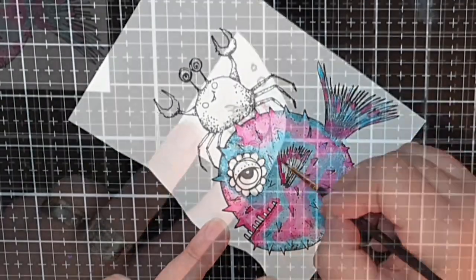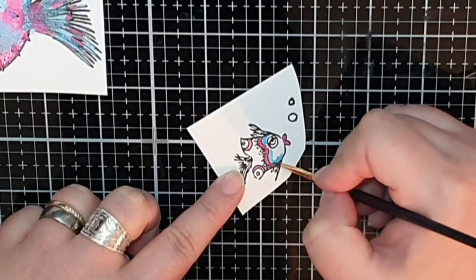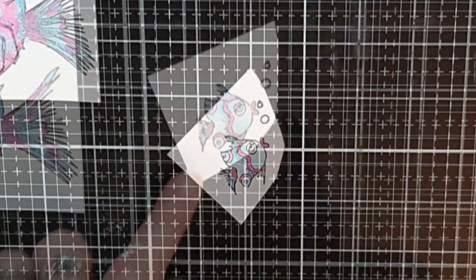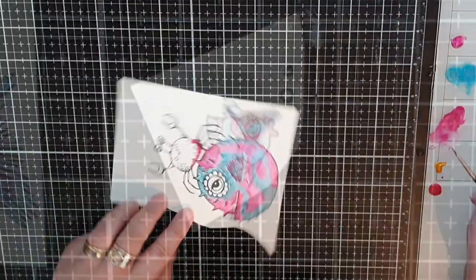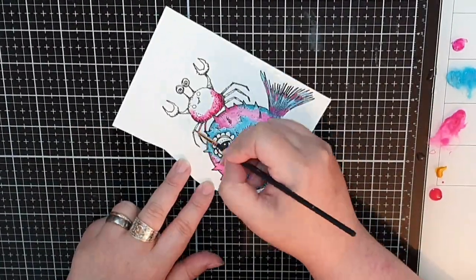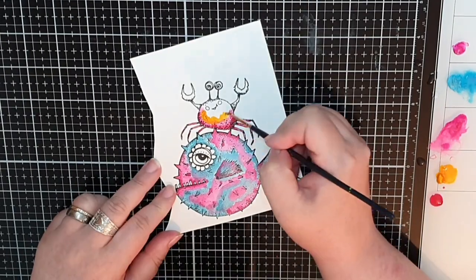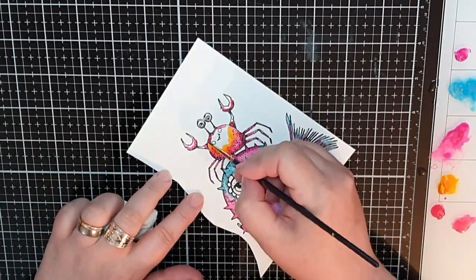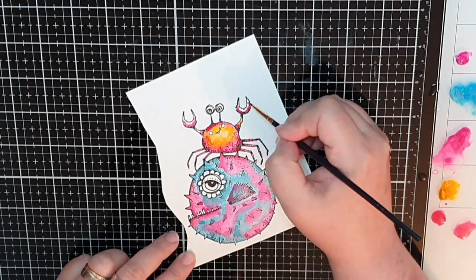I color many many small fishes in different combos of the colors I used earlier. On this last crab, to make him match the fish better, I used Cherry Pie instead of Post Box Red and Pure Sunshine instead of Tangerine Dream.